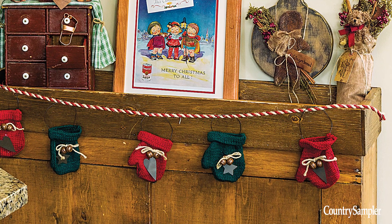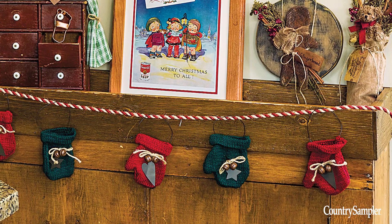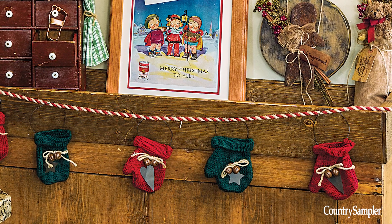For this cozy garland, hang small knitted mitten ornaments on a length of red and white butcher's twine. Or create your own ornaments by gluing wire loops to small knitted mittens and decorate the fronts with bells, twine, and charms.